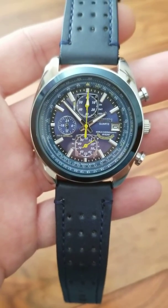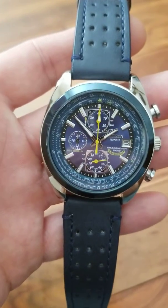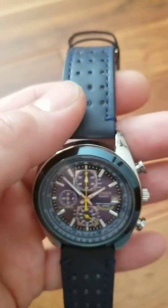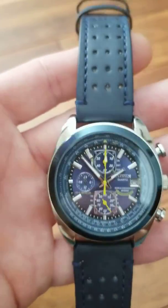I wanted to do another review on a Wish watch that I picked up. This is the Citizen Blue Angel edition. It's a very nice watch for the price. There's only really one thing I've seen wrong with it, and I'll get to that in a second, but I just wanted to show all the features.